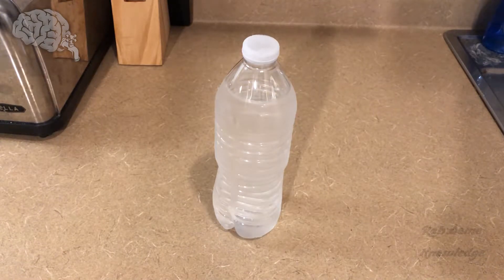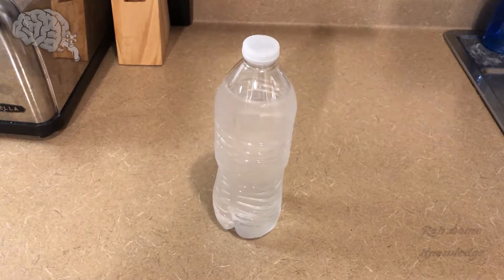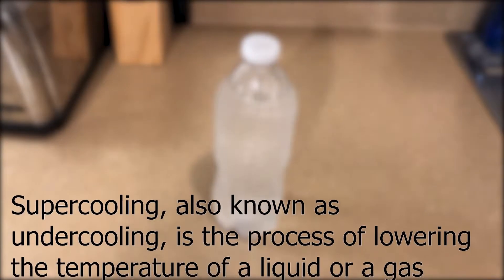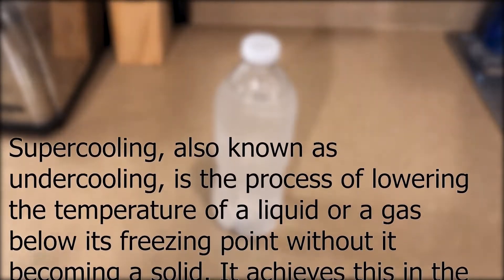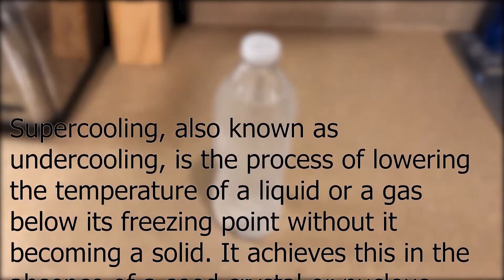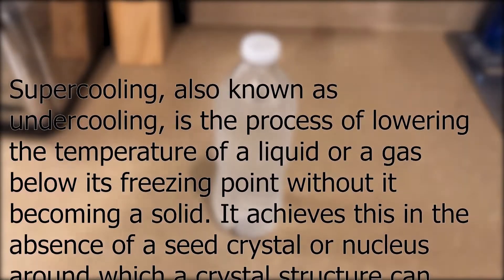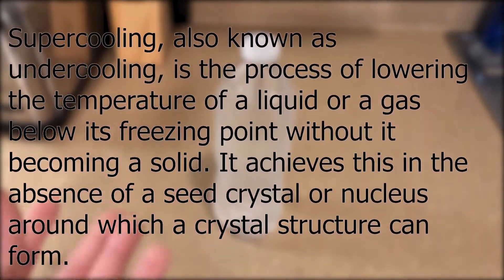Hey there guys, so today we're going to have a quick video showing you guys some cool demonstration of super cooling. Super cooling, which is also known as under cooling, is the process of taking a liquid or a gas underneath the freezing point without it becoming a solid. This is done through the use of purified water — there are no impurities, so there's no nucleus around which the crystals can form.